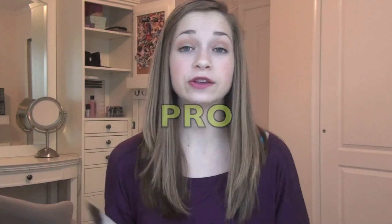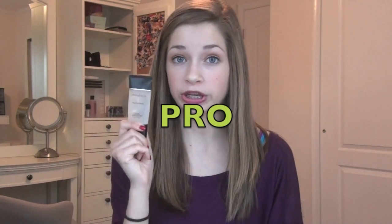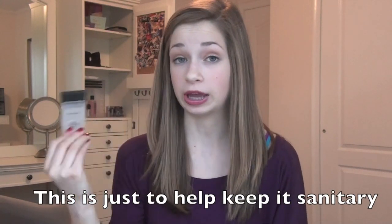Primers last about three to four months with daily use, which is a good amount of time if you're using a product every single day, and this is only one fluid ounce — that's 30 milliliters. The shelf life with this is about one year, so if you don't use it every single day that's fine; you have about a year and then you need to throw it away and get another one.